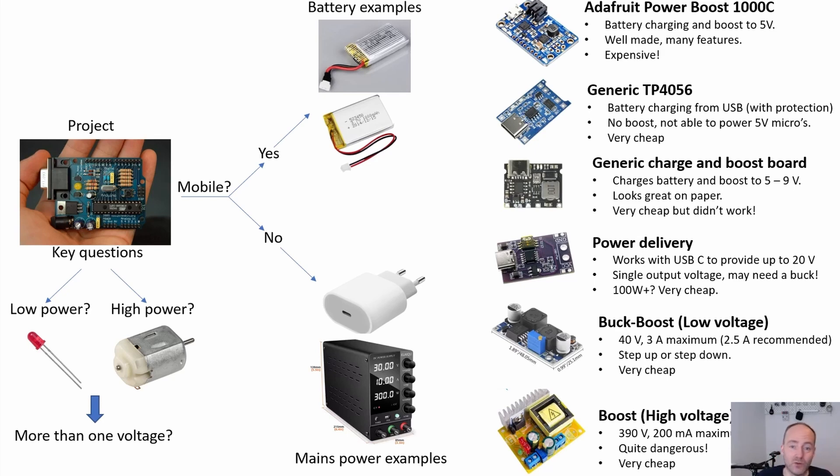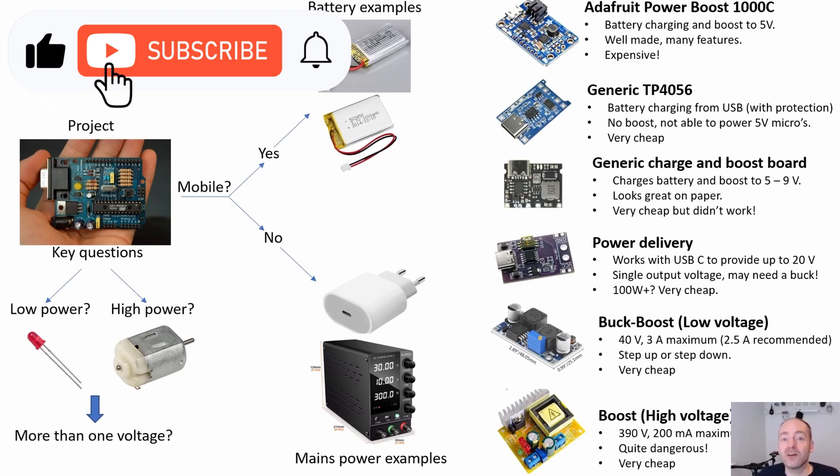That's a very brief overview — there are loads more considerations, like avoiding linear regulators in mobile applications to conserve every watt of power. I hope this video has given you a useful overview of the options. I'd be really interested to hear in the comments what you use, what you think is good or bad, and any other options I've missed. Thanks for watching — if you liked it, please subscribe as it helps the channel, and if you've got any questions, pop them in the chat. See you in the next one.